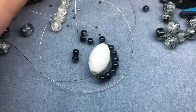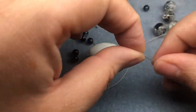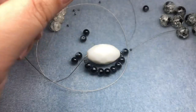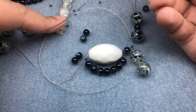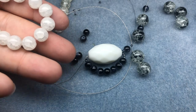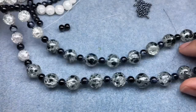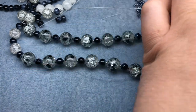Any leftover bead just goes to the side — into the bead soup, the tastiest soup there is! I continue the pattern: spotted, seed bead, black, seed bead, spotted, until I run out of spotted beads. I ended up filling in the back with a few crackle glass beads as well — about three or four of them. Now I'll go ahead and crimp the necklace closed.